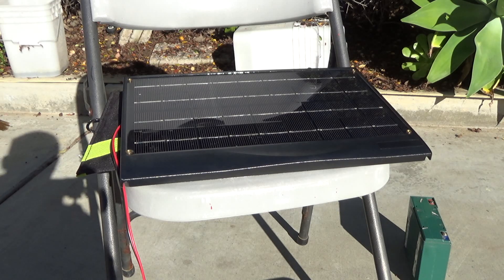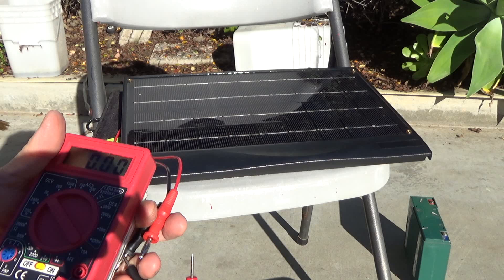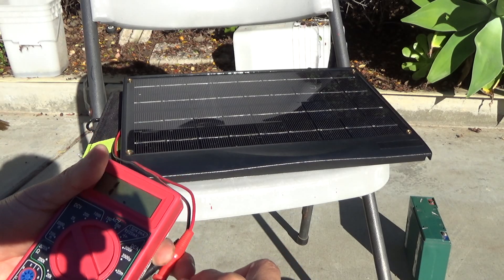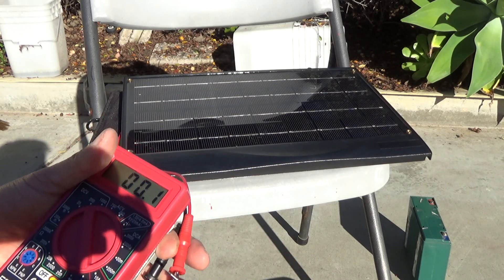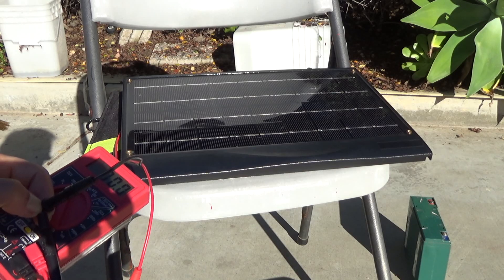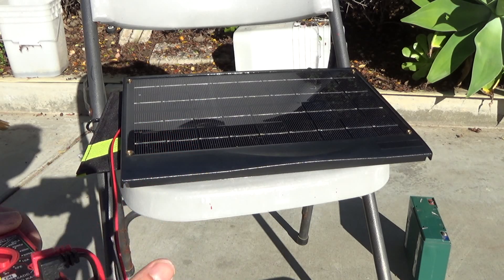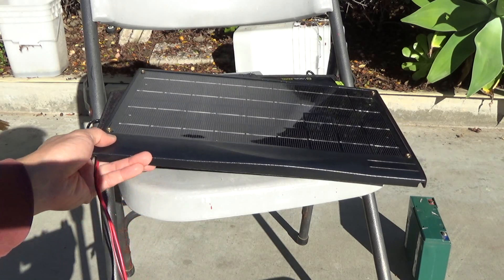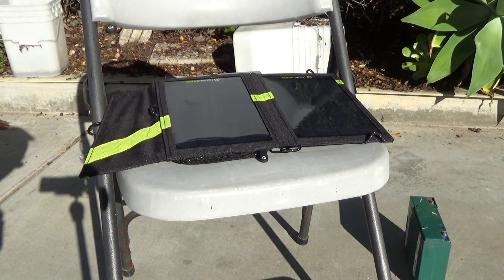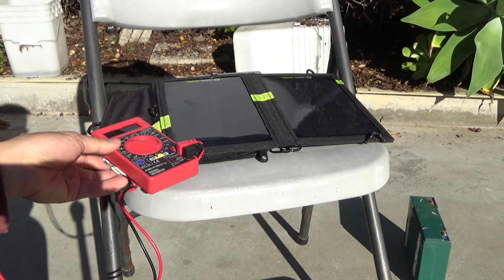I'm in the sun right now. Let me first show you my regular 12-volt solar panel — it reads about 20.5 volts. So this panel, even though it's labeled 12 volts, will usually put out 20 to 21 volts. If I plug it directly to my battery it will overcharge the battery, so that's why I have to use a charge controller for this panel. But with the GoZero panel, because the output is only 14 and a half volts, I can just plug it directly to my battery without a charge controller.